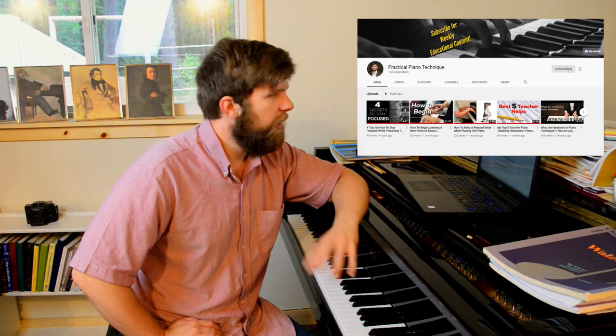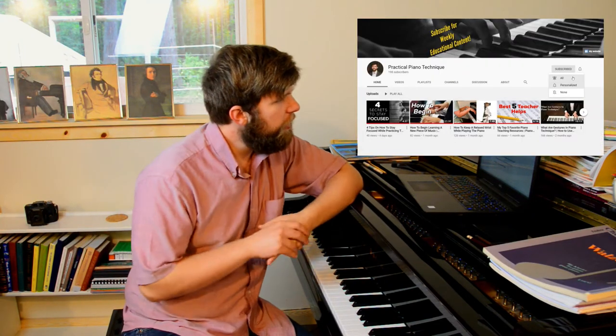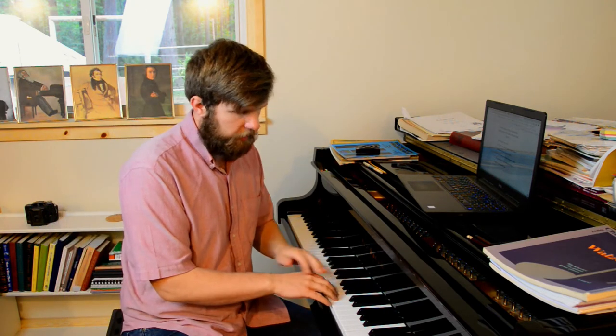Hey guys, welcome back to the channel. So this is part three of our discussion of common causes of injury at the piano. In this episode we're going to be talking a little bit more about misalignment, but instead of talking about the fingers, hand, and arm, we're going to be talking about the spine, neck, and the head.